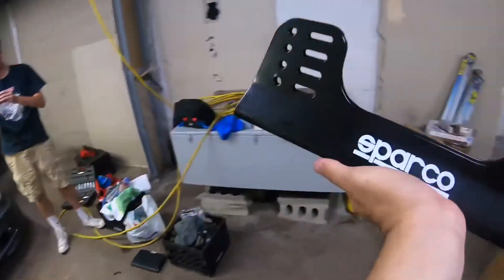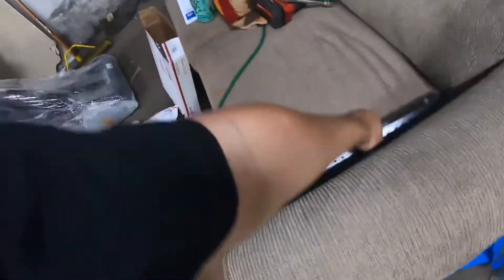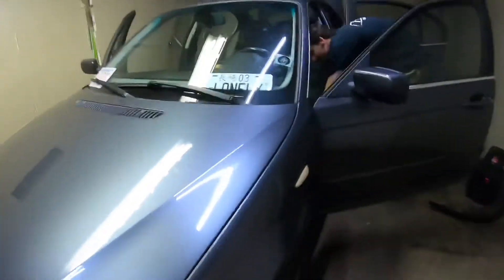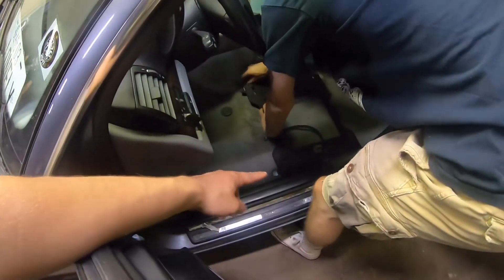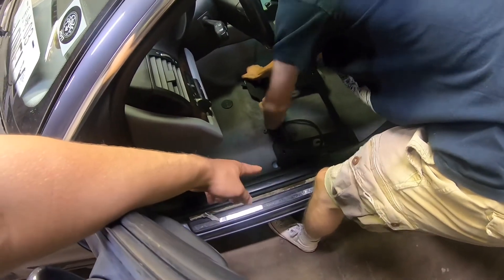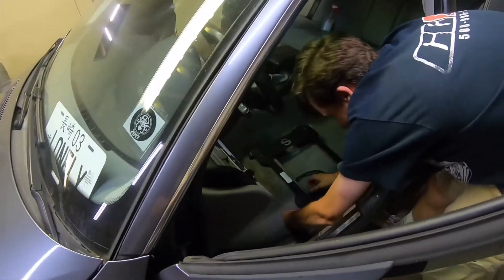I got the Sparco side brackets. I bought this originally for the convertible but I ended up putting it in here. The only difference I can see is the side bracket, but I don't see that being an issue.